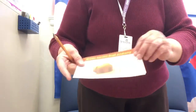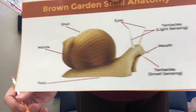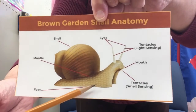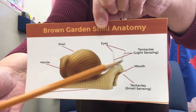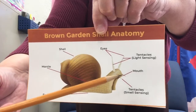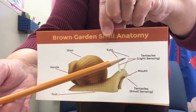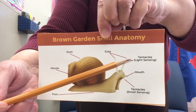Let me also show you this picture. This is really cool because it shows you the parts of a snail. Here's the shell. This part down here is called the foot. And it has four tentacles — these things that stick out: one, two, three, four. These down here are shorter than these up here. And then the mouth is somewhere down here. And the eyes, believe it or not, are at the top of these two tentacles. Isn't that cool?